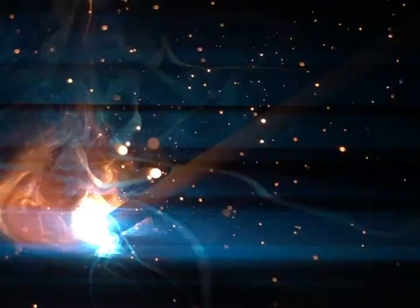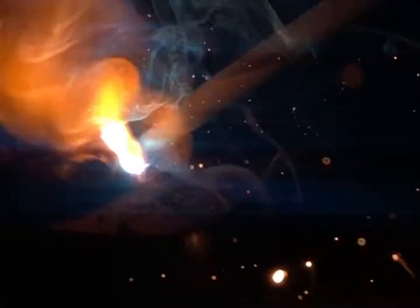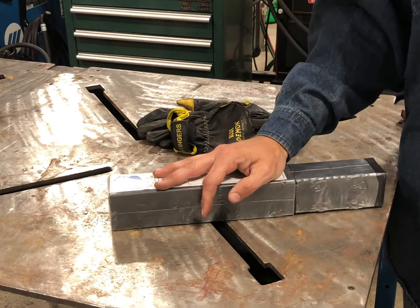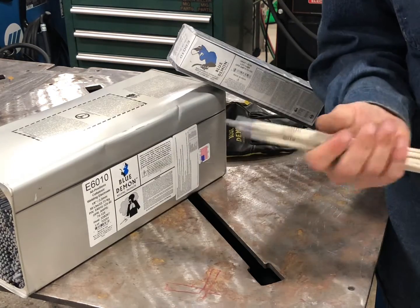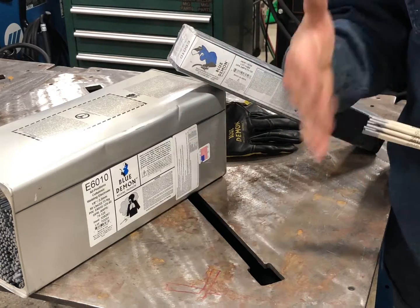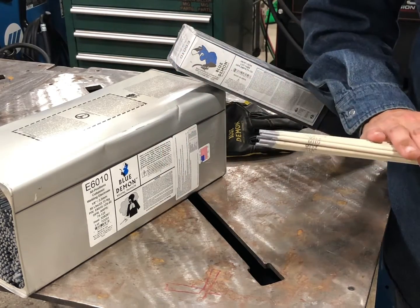This rod can be run as a stringer pass — just a straight line without any manipulation. It can be run with the whipping technique, or what we call the whip-pause technique, and it can actually be used in a weave technique as well, although you don't see that too often. Another tip: if the machine has a soft or crisp arc setting, use a crisp arc for 6010s — it'll help maintain amperage better than a softer arc setting.